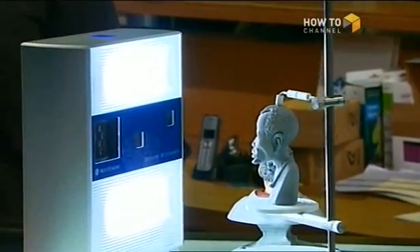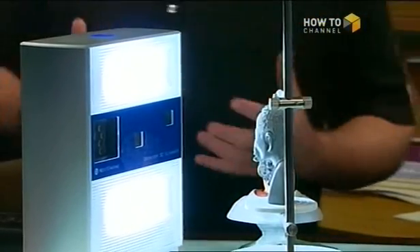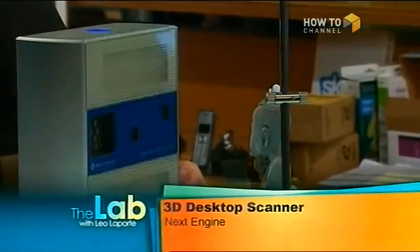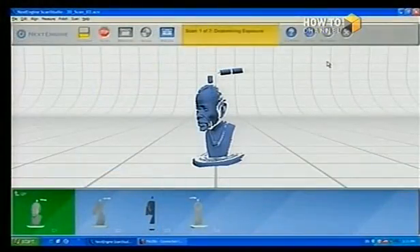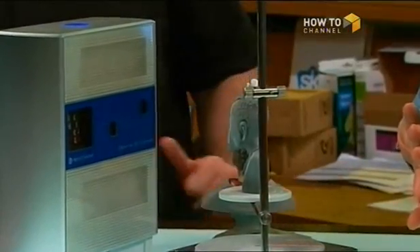Does it go all the way around and grab the texture? Yeah. I'll rotate it just so you see what happens — it'll do this automatically, but I'm doing it manually at the moment. How long would it take to scan this little bust? About 15 minutes. What it's going to do is first take a texture — that's where these lights are on — and then here come the lasers. My hand would actually be in the scan if I kept it there.